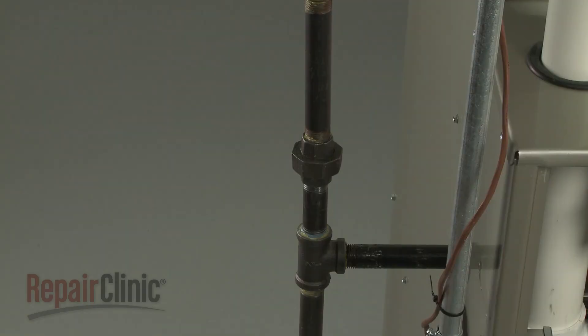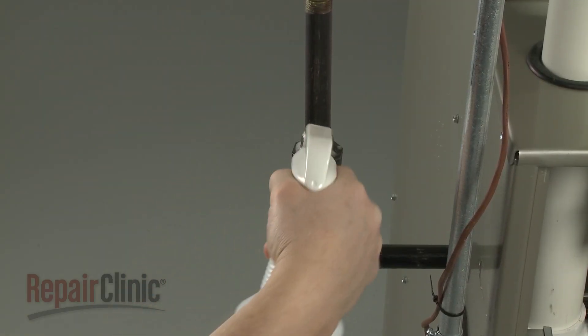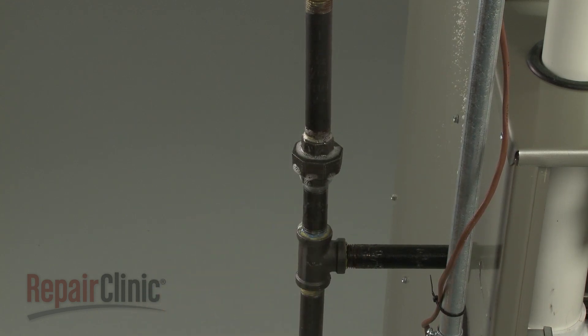Re-align the gas pipes and secure the union. Turn the gas supply back on, and apply a dish soap and water solution to the pipe connections to verify there are no gas leaks.